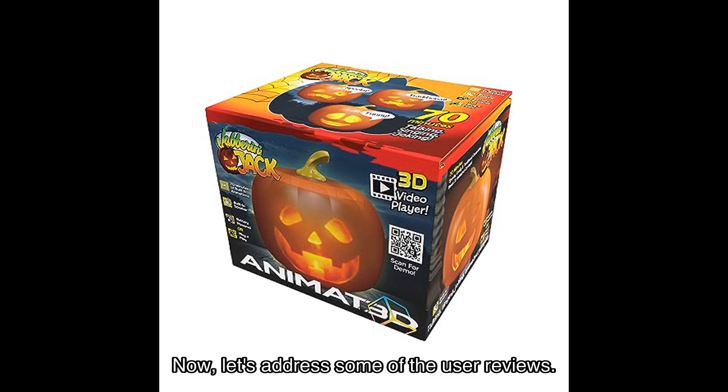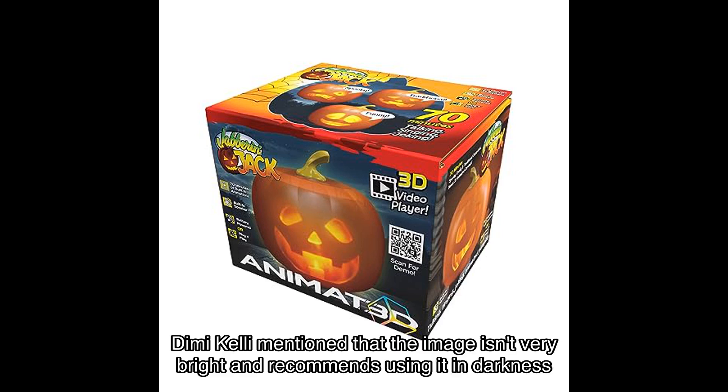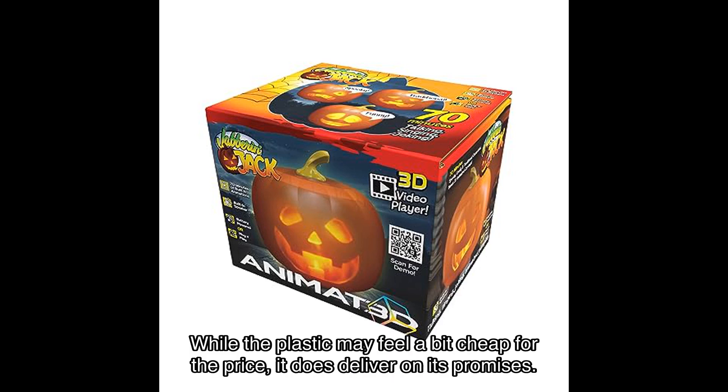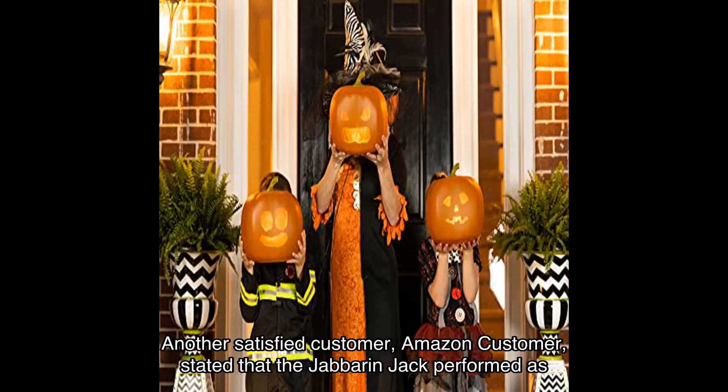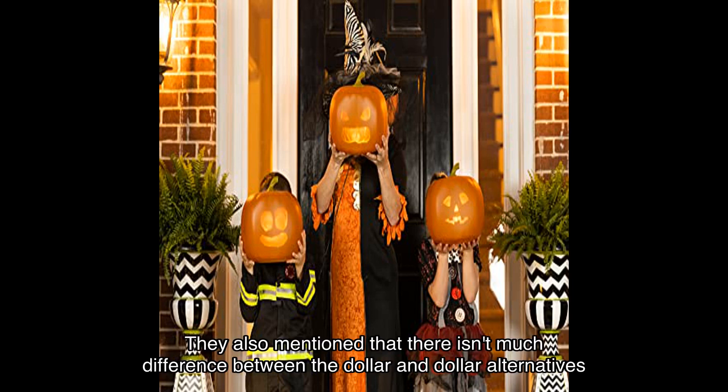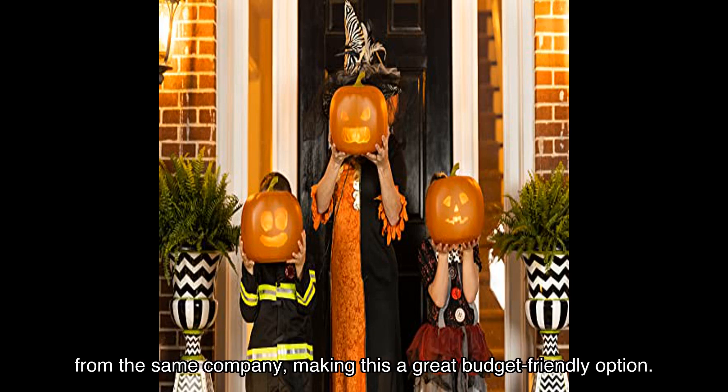Now let's address some of the user reviews. Robert E. and Dimmy Kelly mentioned that the image isn't very bright and recommend using it in darkness for the best effect. While the plastic may feel a bit cheap for the price, it does deliver on its promises. Another satisfied customer stated that the Jabberin' Jack performed as stated on both batteries and electricity.